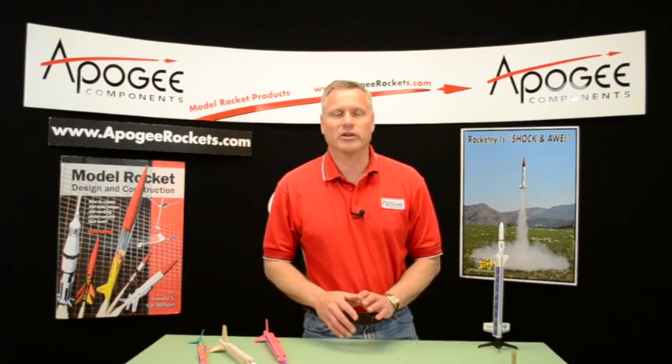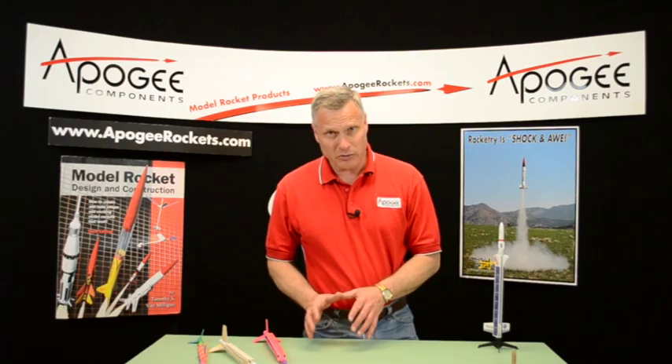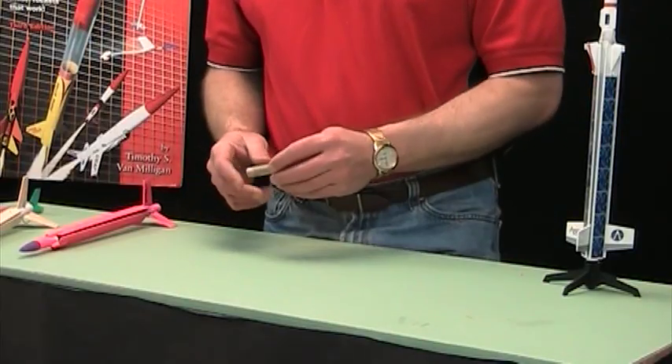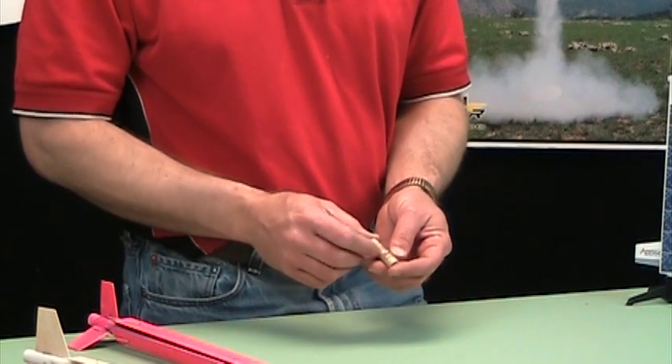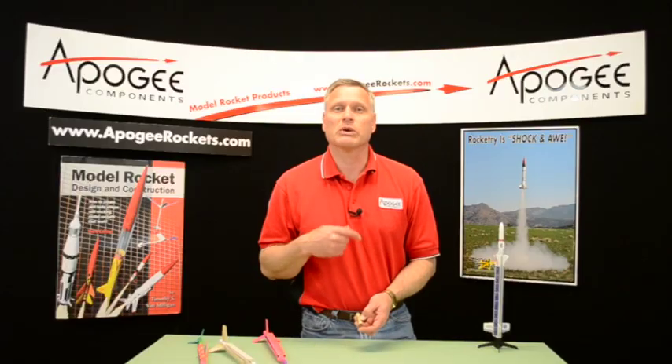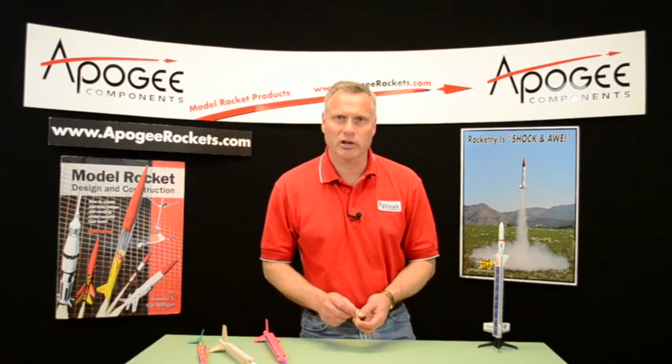Now this is a hard event, not because building a helicopter is hard, but because of the quarter-A motor. What makes it difficult is the quarter-A motor only comes in a three-second delay, which is a really long delay for helicopters.